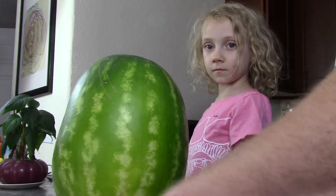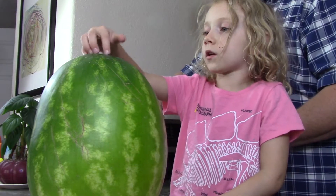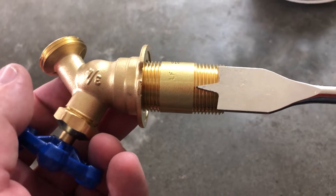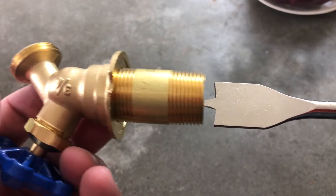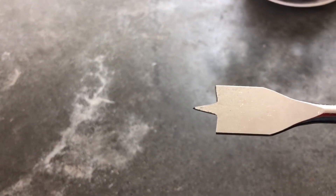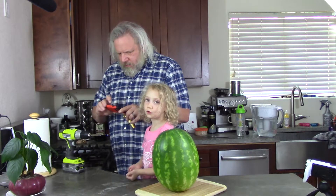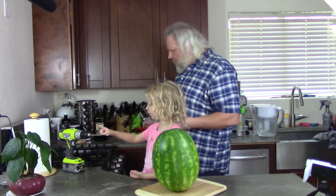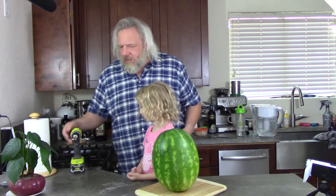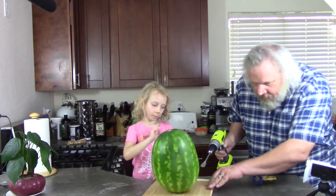Then we're going to cut a little circle. So this spade bit that I'm using is just a little bit smaller than the threads here. The watermelon is going to give quite a bit, so I'm going to make a little hole, thread this in, and hopefully get a little bit of a seal. Kids, do not poke yourself on one of these — it's not for touching. We washed everything really well, it should be fine.